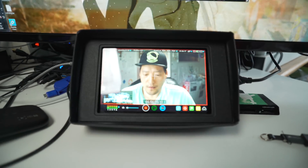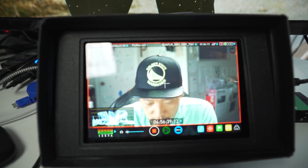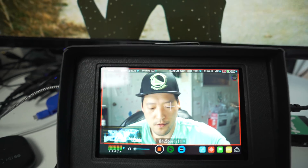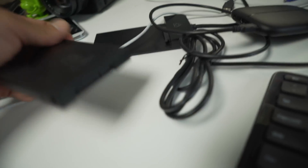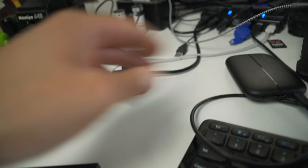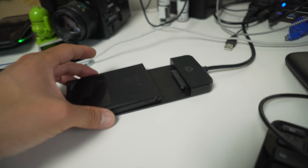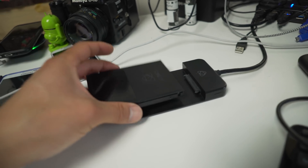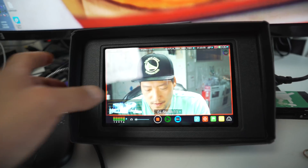Right now I'm also recording into my Atomos Ninja. This thing's great because you can use an SSD hard disk. I can just slap it on and edit straight from my SSD because it's so fast — that's why I'm using it.